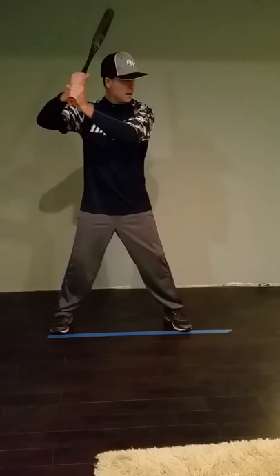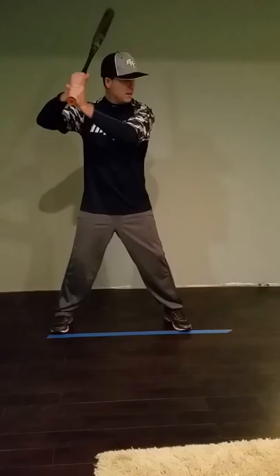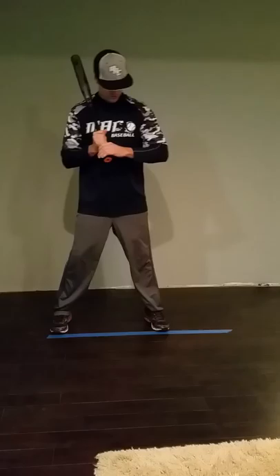Continue to focus on striding straight. Get yourself a line set at home, striding straight to a bent front knee, but into a nice athletic position.